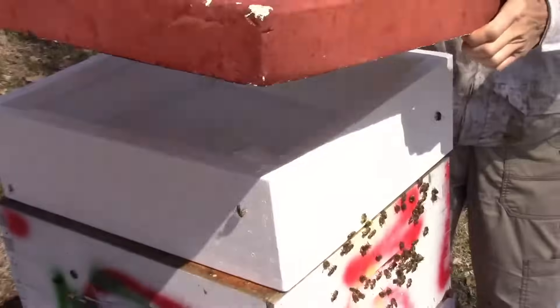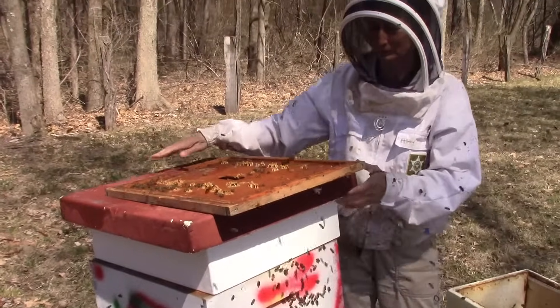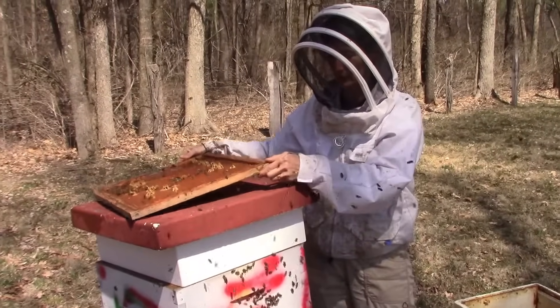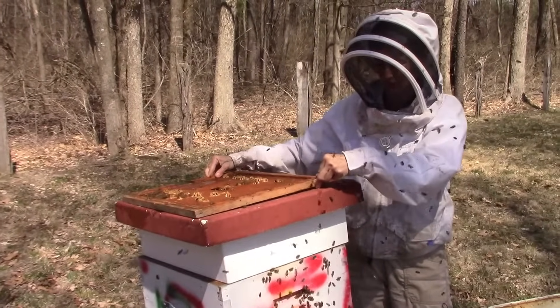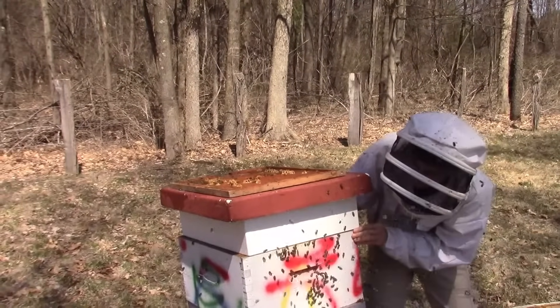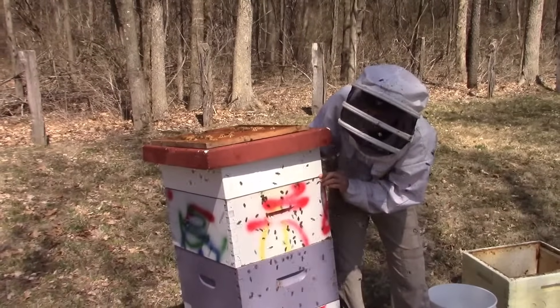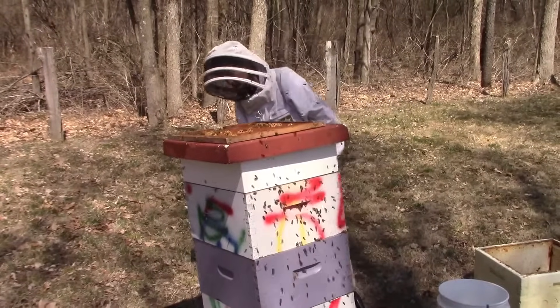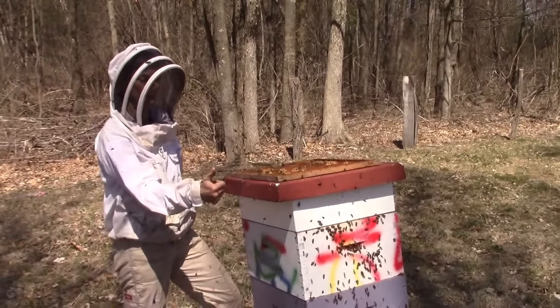Put the cover on snugly. I can't emphasize this too much: don't put the inner cover on. We're just going to keep that off and put it away in the garage. Make sure the feeder is nicely lined up. One thing you don't want to do when you're trying to help your bees by feeding is start a robbing frenzy by having badly fitting equipment.